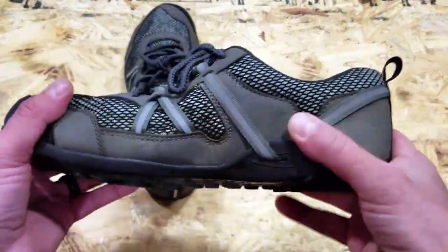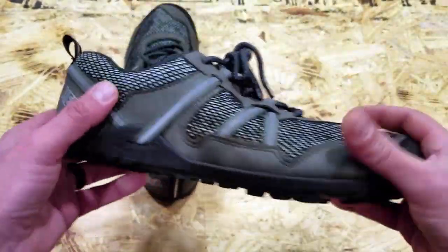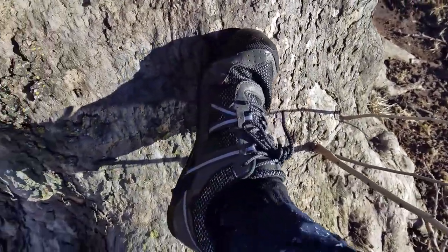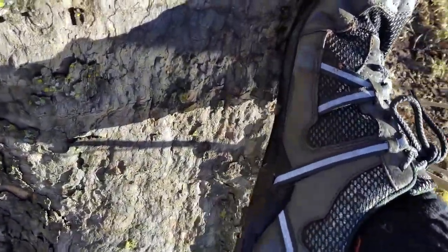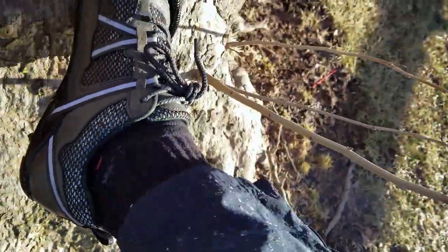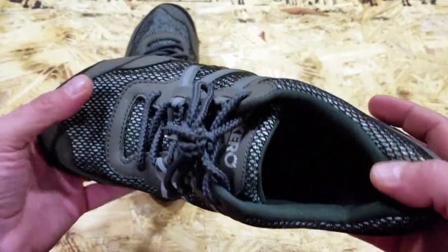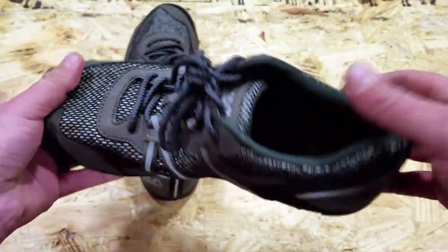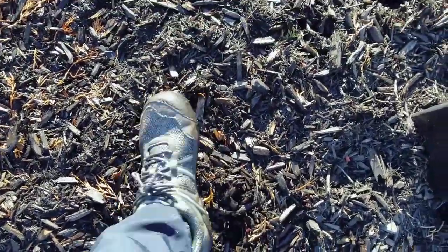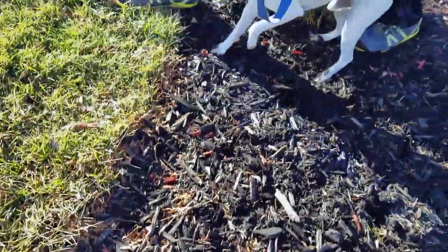I know a few people, especially in the tactical community, were complaining about other colors — like the bright yellow and bright blue on the Prio. So once again, you're going to have a couple of different colors to choose from with this. There's a bit of green here, but you can tell I really gravitated toward these because I can wear them with jeans, not just on a trail. It pretty much blends in, doesn't look like a sneaker — it just looks like a shoe and a very efficient one.